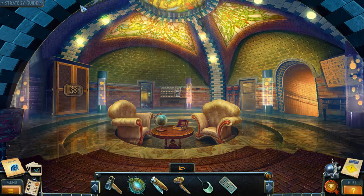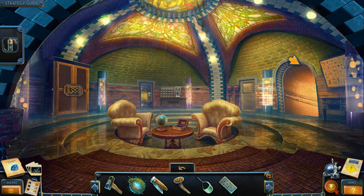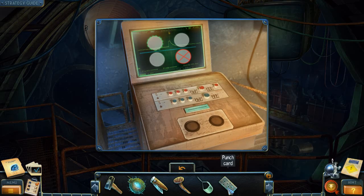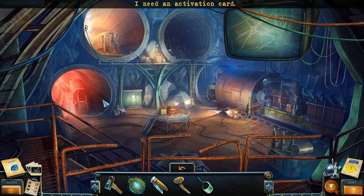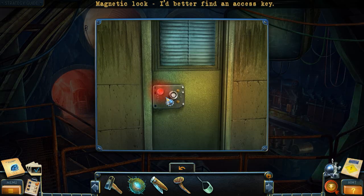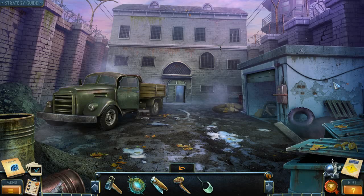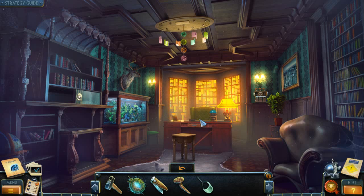Where are the collectibles? One's a morphing object, one's a collectible. That was so crazy. I don't know where the collectible is. Beep beep — we have to repair this. I don't have an access key. What are we going to do now? Go back to the study, apparently.